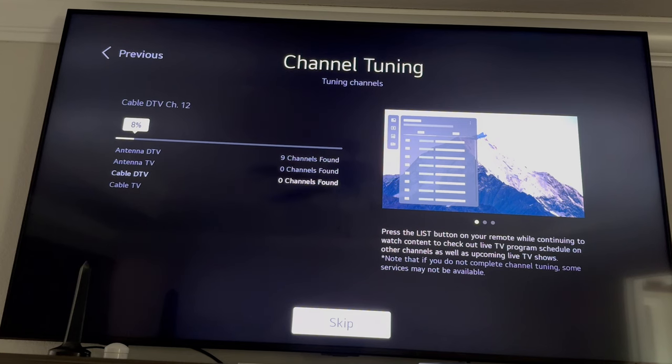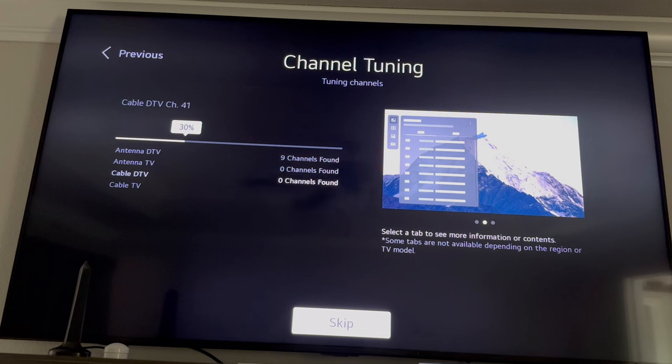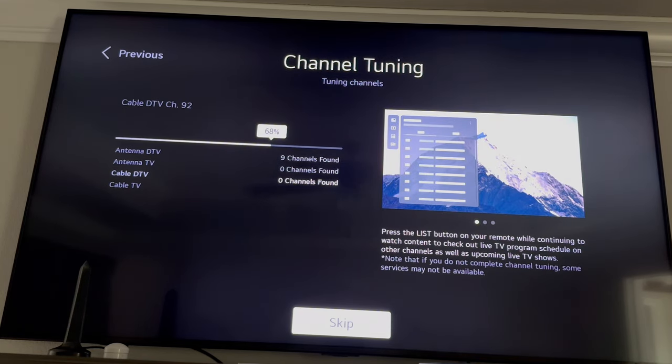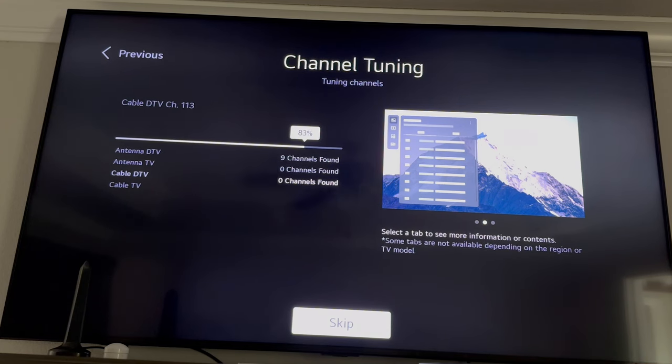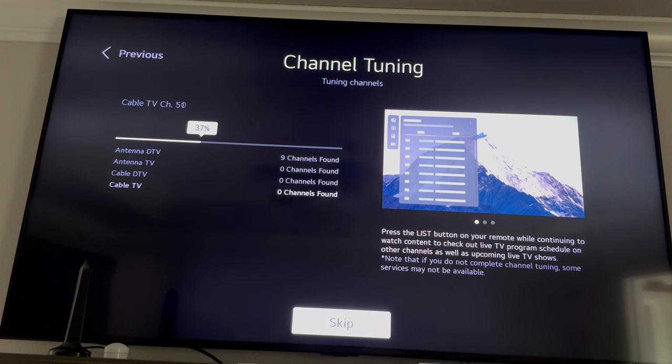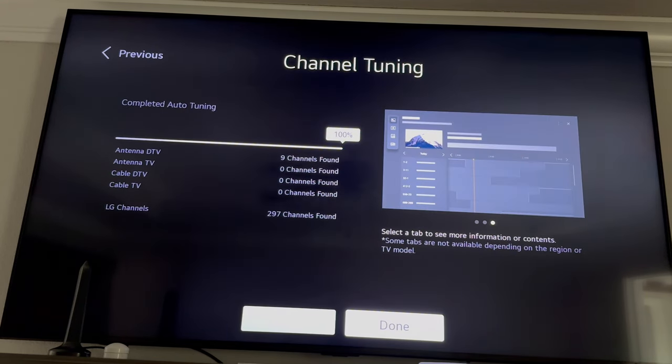Now it is automatically searching the smart TV for other things that are built in, like LG channels or Samsung channels if you have a Samsung smart TV. As long as you've got internet, you've got a bunch of channels — they're not going to be really up to date, it's going to be a bunch of old stuff, but there is plenty of TV to watch on LG channels or Samsung channels. And there's always a bunch of free apps you can also have on your smart TV that all you need is the internet. So it's done and you can see it says LG channels — it found 297 of those because they're already built in.